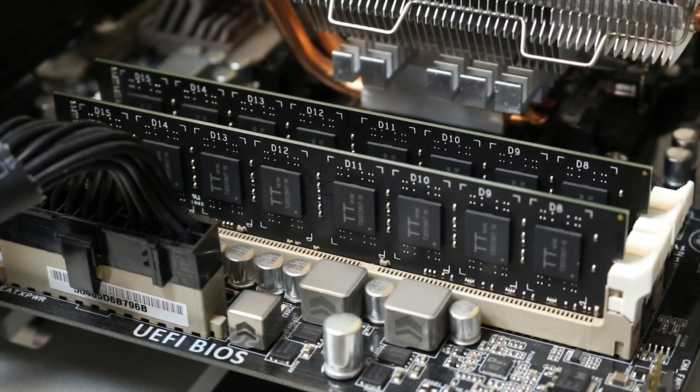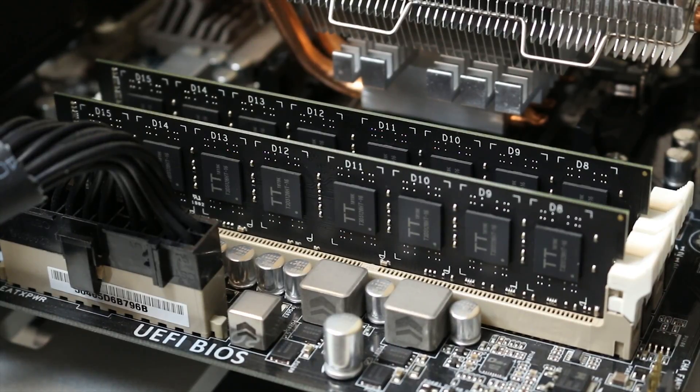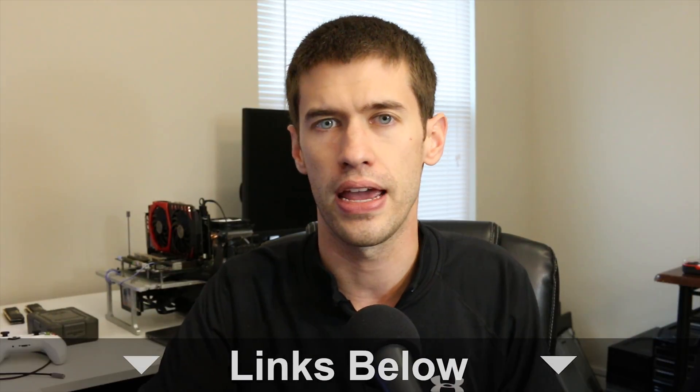At the end of the day, all you're really giving up by buying Time Tech RAM — which claims to be 30% cheaper than some of its competitors — is aesthetics. We're talking about RAM that has either fancy heat sinks or even RGB lighting on some DDR4 modules; here you're just getting bare-bones modules. If you're okay with flat black PCB RAM, or even the green PCB which would be a little bit cheaper, and you just want raw performance for as cheap a cost as possible, this Time Tech RAM is a really good option.